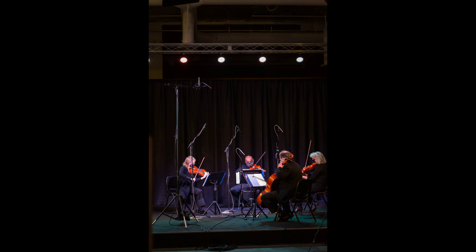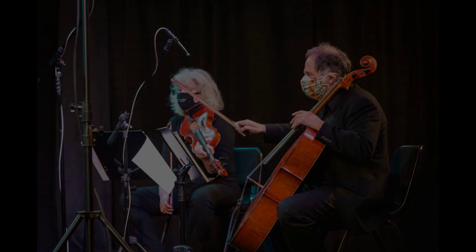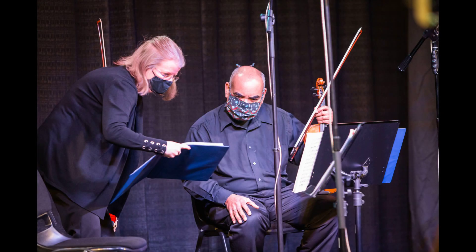Recording engineers will often add spot mics to capture individual instruments. In our recording, we experimented with adding additional omnidirectional and cardioid microphones on the individual players. However, given the size of the ensemble, the stereo pair offered the cleanest, most accurate representation of the musical performance. Now, let's listen to the quartet through a pair of the A127 omnidirectional metal film condenser microphones in an A-B stereo setup.